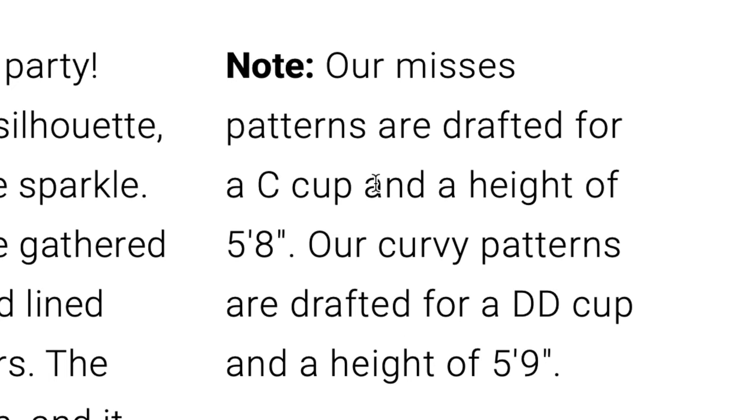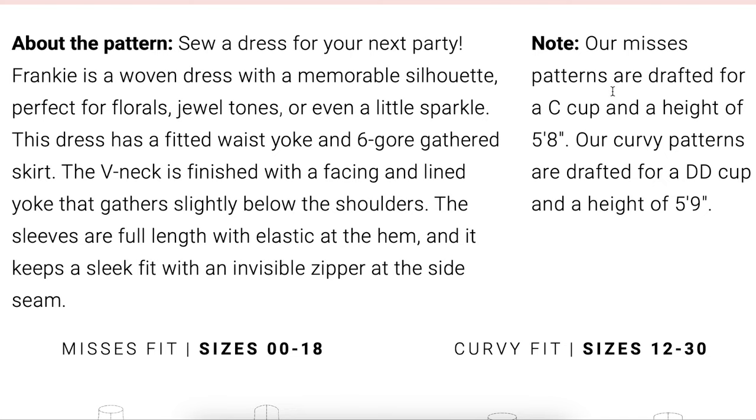As a reminder, Misses Patterns are a C cup for a height of 5'8". Curvy Patterns are a double D cup for a height of 5'9". Even though I am in the high range of Misses and the low range of Curvy based on my measurements, I always make the Misses because of the smaller cup size. I didn't make any adjustments to the length because I kind of want a below-the-knee length anyway — I'm 5'5", so I'm wanting to see how this three-inch difference hits my knee.